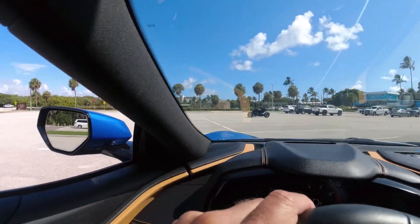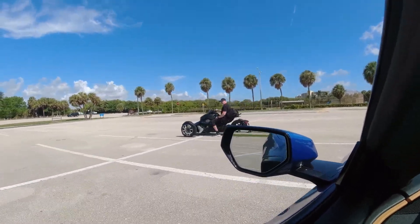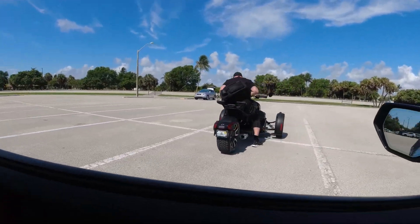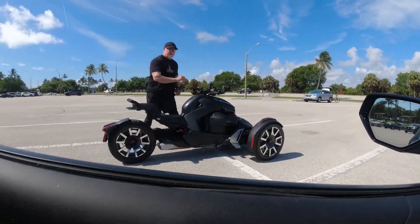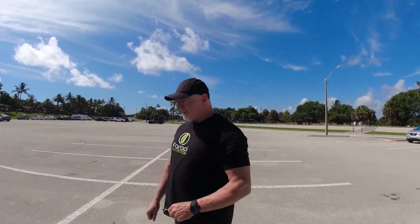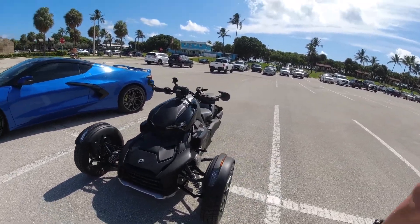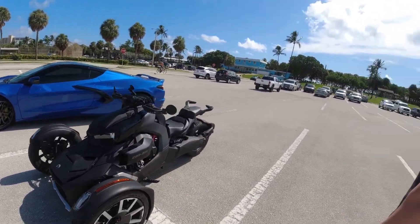Look at that thing, it's pretty cool. This is my buddy Todd. This is the beast, huh? Yeah, this is a 2020 Riker Rally — basically my little gym runner. Everyone in our neighborhood has a golf cart, but their golf carts don't do a hundred. So instead of getting a golf cart I decided on something a little more aggressive.